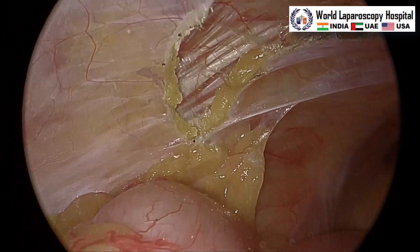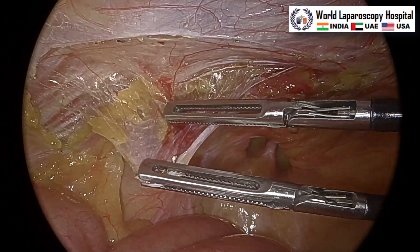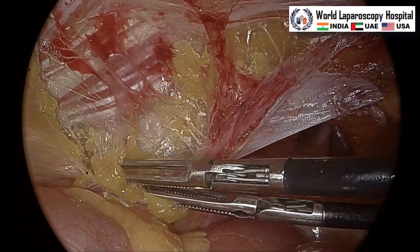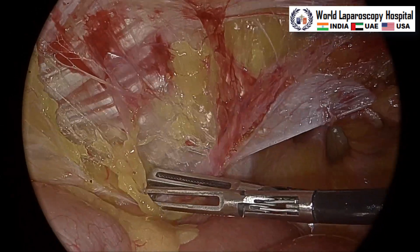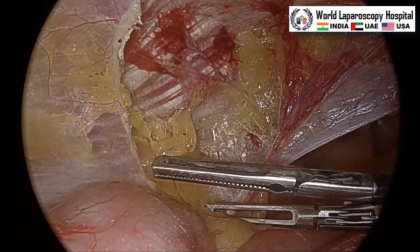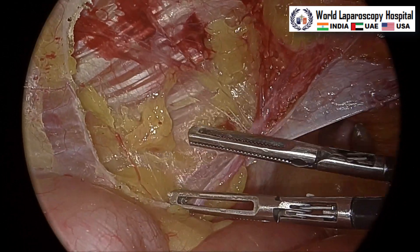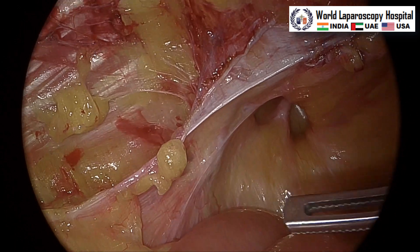We will start our dissection. First we will do the lateral dissection — the lateral pocket will be introduced. You will pull the peritoneum and separate the transversalis fascia away from it. During that, you should take care that no buttonhole is made in the peritoneum. This is the pocket created. This patient is a little elderly, so the peritoneum is a little thin, but if you use two atraumatic graspers it is easy.